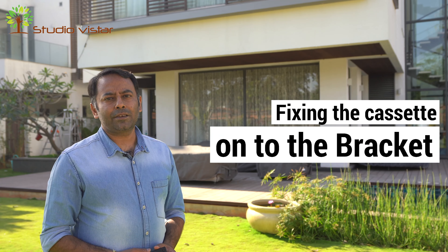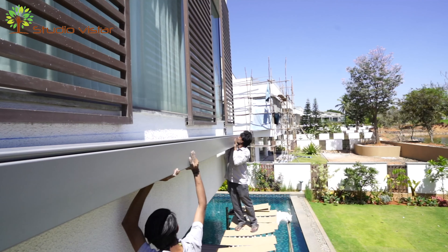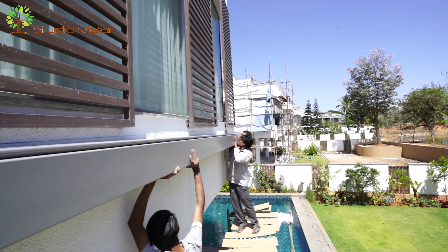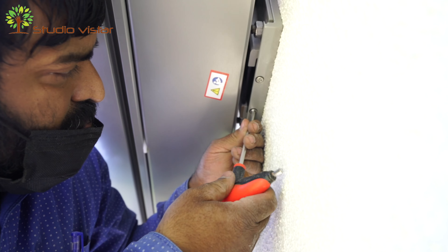The third and final step is fixing the cassette onto the brackets. It's a simple process wherein the cassette is hung on the bracket and then locked in with the allen key system.